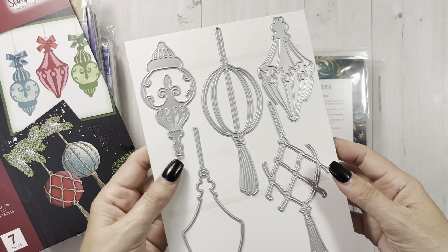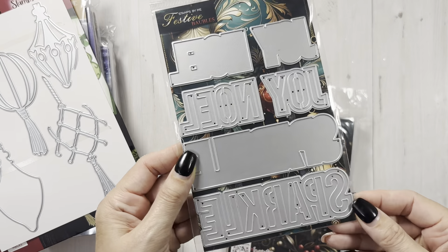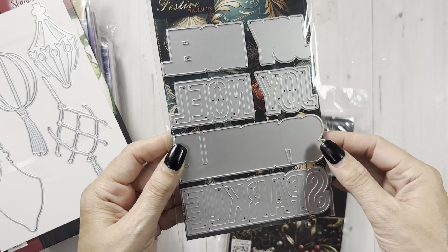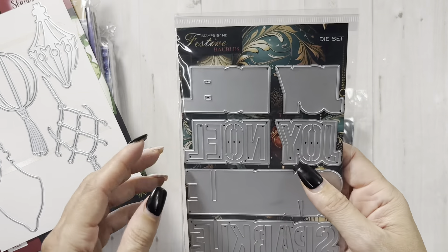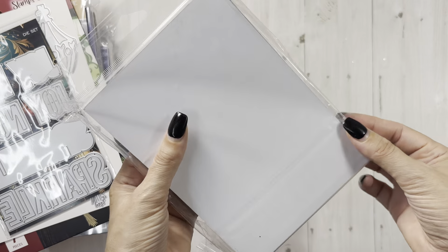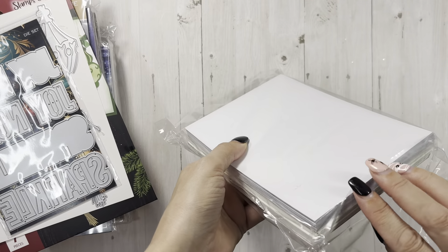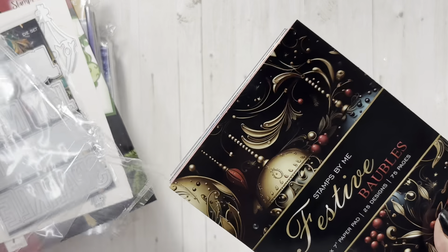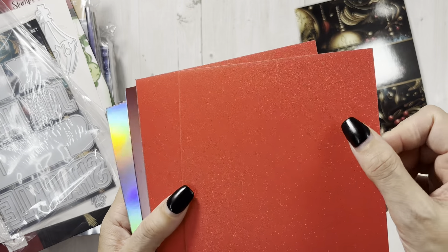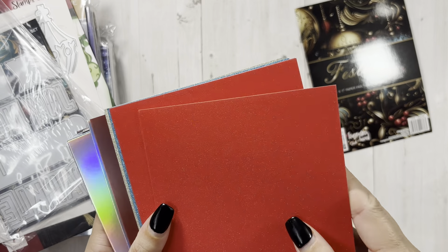You get all these dies in here, which is great. You get this stamp set — it has Sparkle, then it has the shadow, Joy shadow, and Noelle shadow. So you have these word dies. And this is called Festive Baubles. Then you have Festive Baubles paper. I think you get like maybe three or four of each one, and they are a nice big size five by seven. And that is glitter — can you guys see the sparkle in that? Oh my gosh, that's glitter. That's pretty. And it's smooth — I'm assuming it's a no-shed.